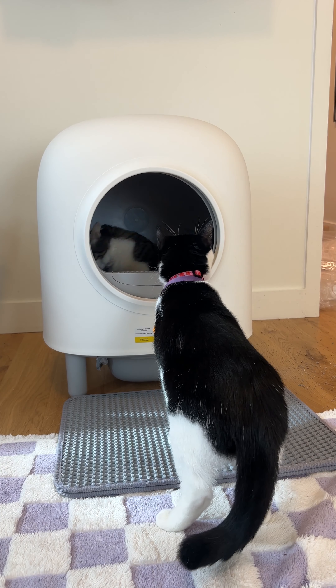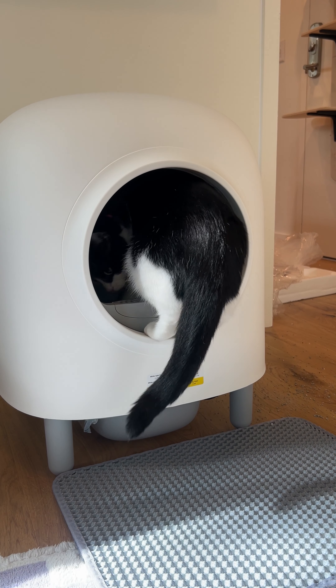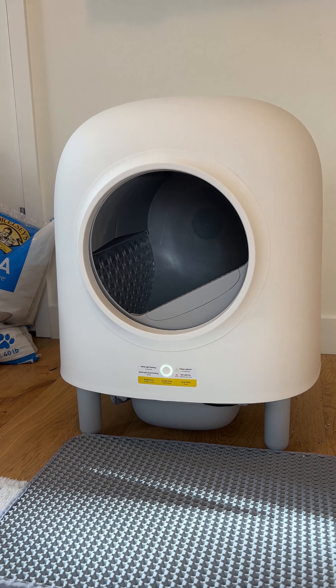I'm also going to show you two different size cats inside of this litter box. My kitten with the broken leg is about six pounds, and then my adult cat is about nine pounds. I'm going to show you one full cleaning cycle of this auto litter box.